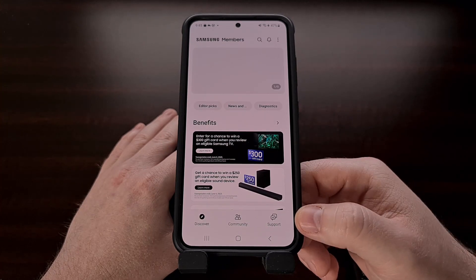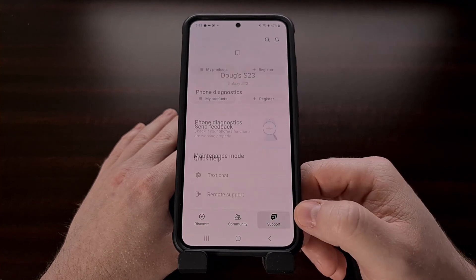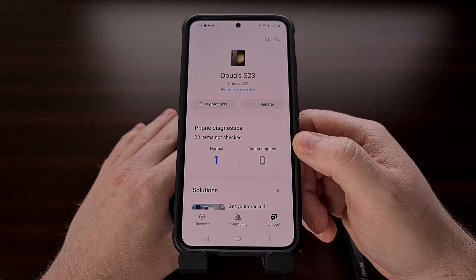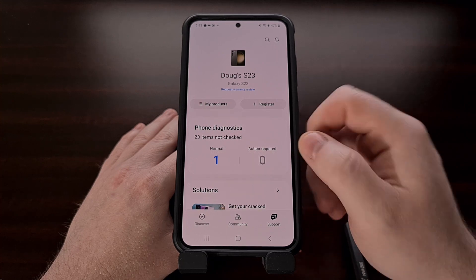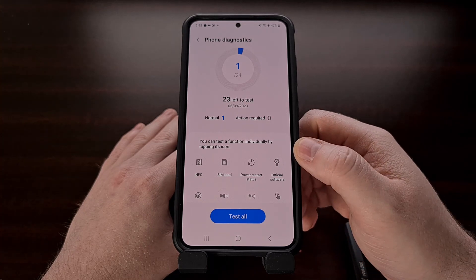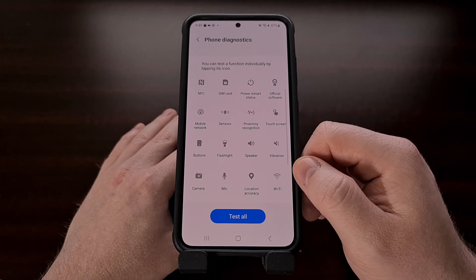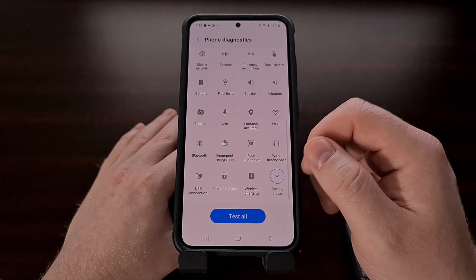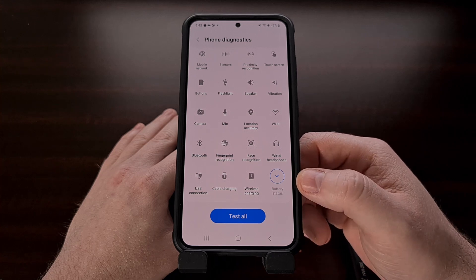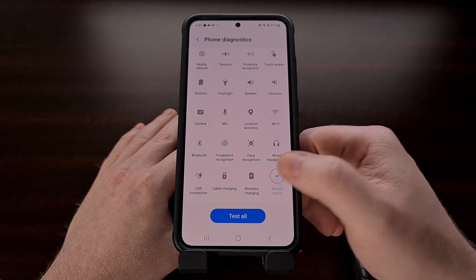Now we're going to tap the Support tab that appears in the bottom right, and then we're going to select the Phone Diagnostics card that appears up here toward the top. And finally, we need to scroll through this big list of hardware and software features that we can test out. We're going to focus on the health of our battery, so we just need to select the Battery Status button in this list.